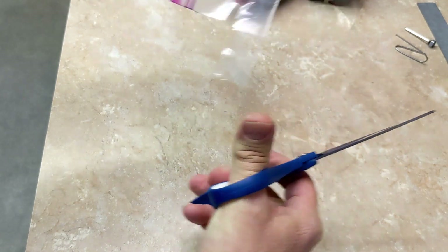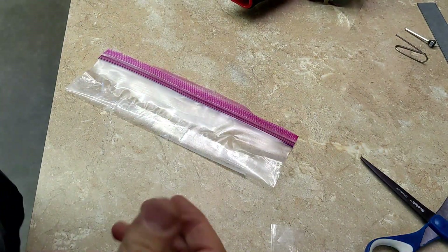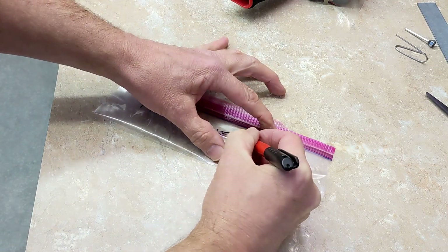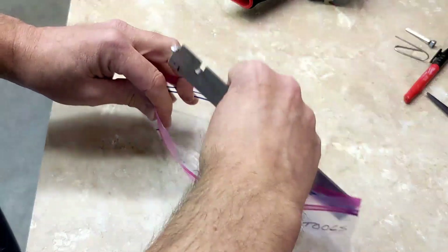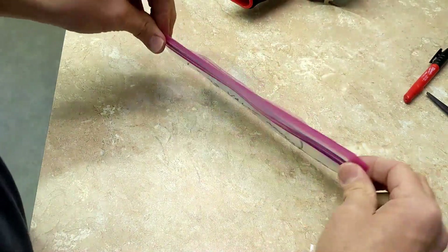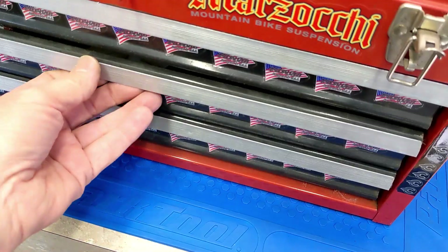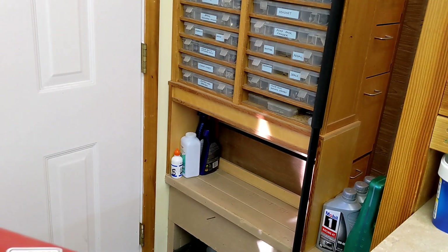Then just get a Sharpie and label it — FZ09 valve adjust. Put everything in the bag, zip it back up, get the air out by zipping it part way and then smooshing it. Right now this is the drawer where I keep everything for the FZ09. Then just put it over where it goes.